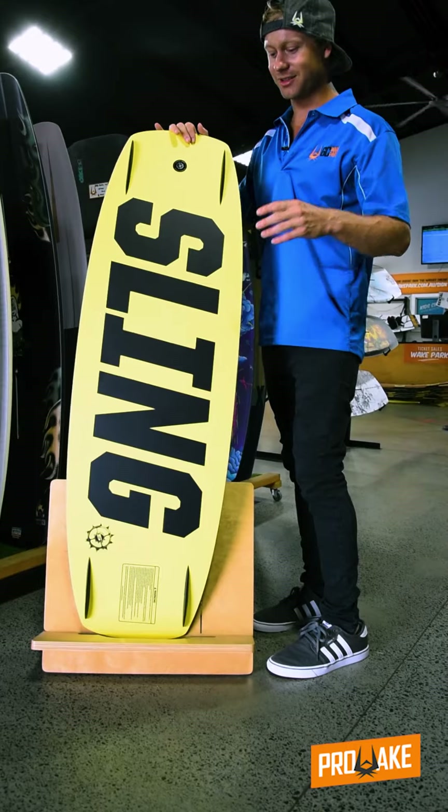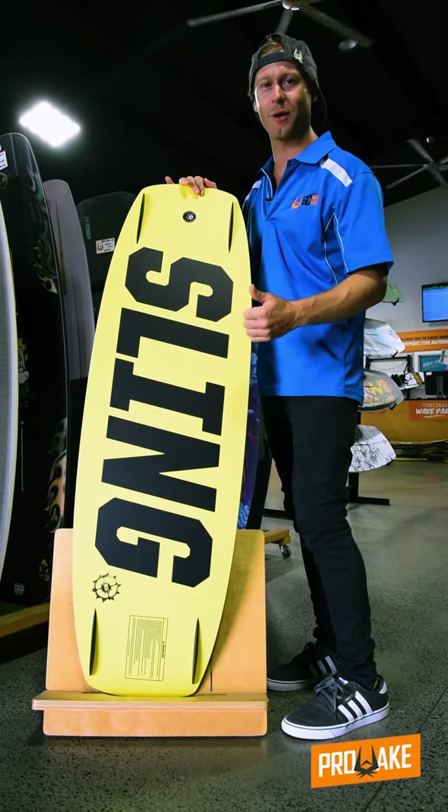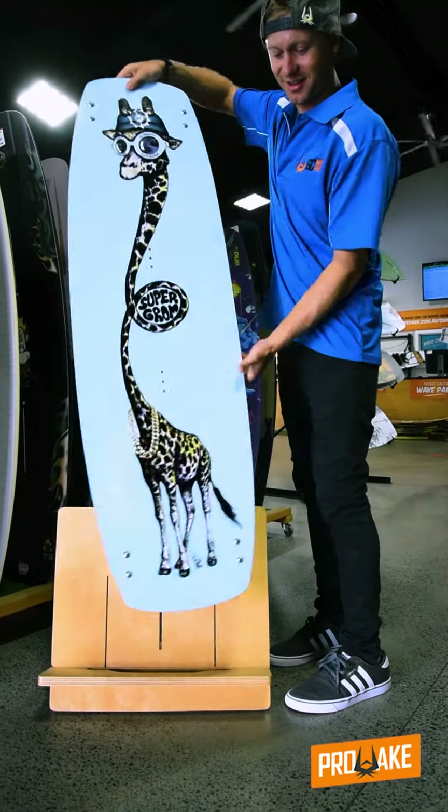It's got fins as well, so you're going to get that support. Overall, it's a great board for the Groms to get into the sport. Check it out.